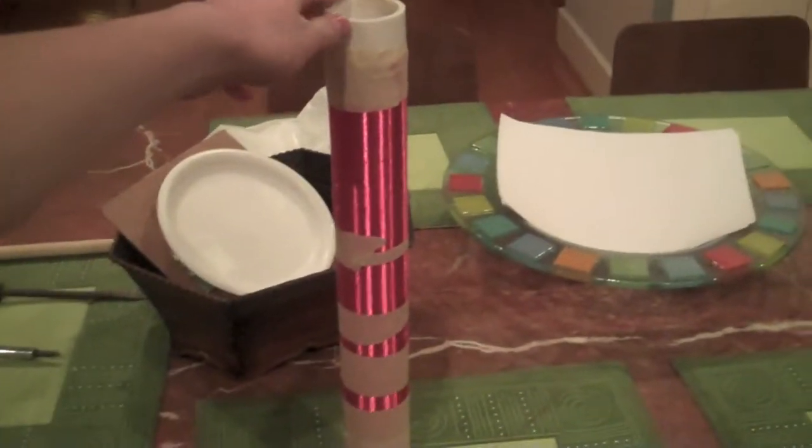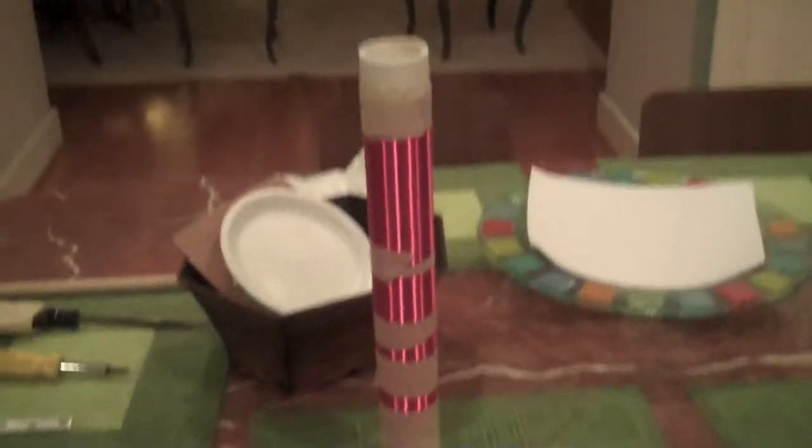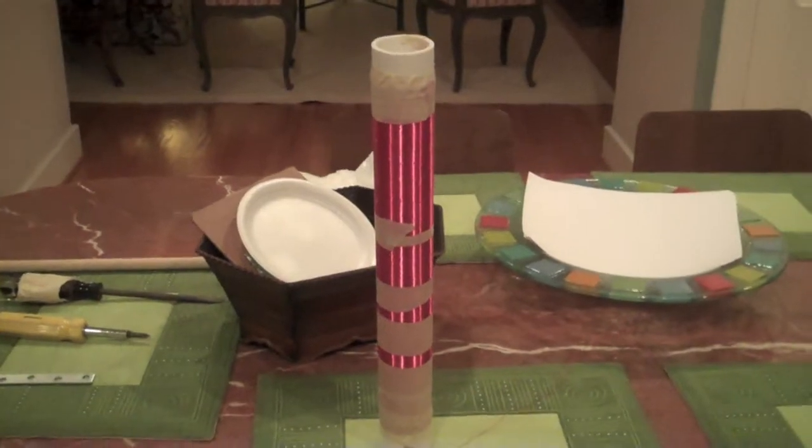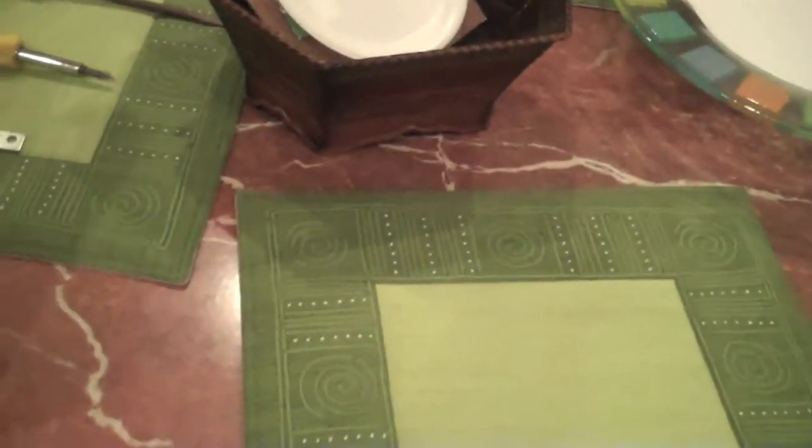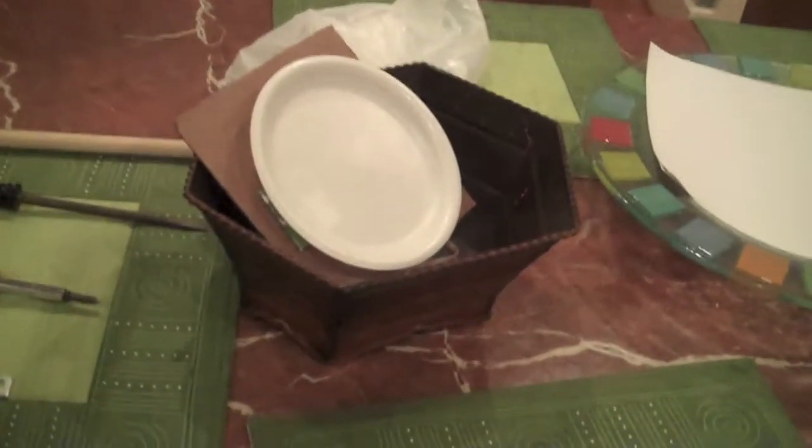There it is standing up. That was a fail — just put it on something a little smoother so it won't fall down. So there you can see it standing up. The diameter of the tube is around 2 inches, sorry I didn't mention that earlier.